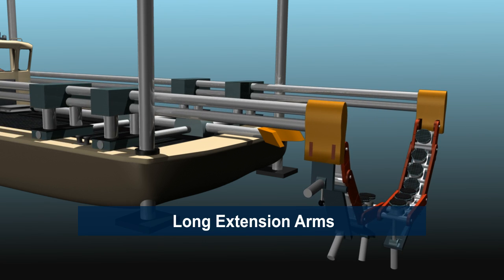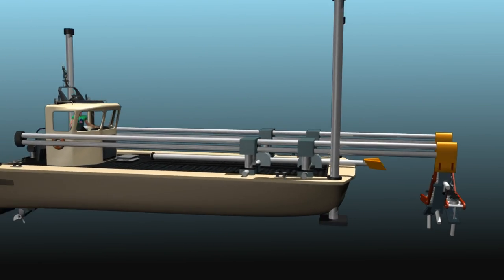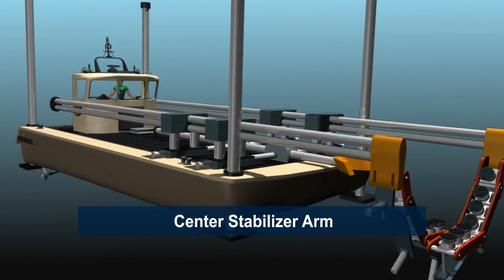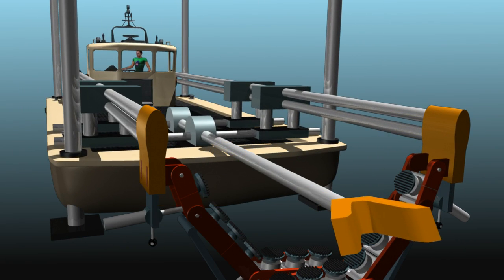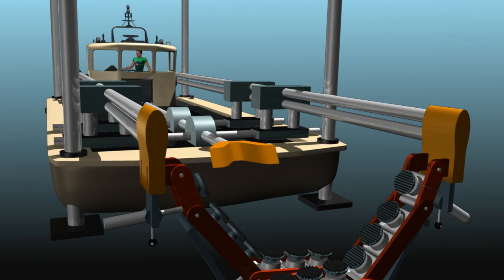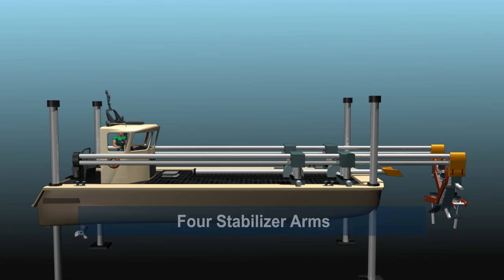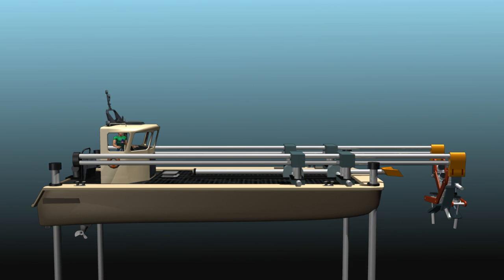Second are the extension arms for positioning the brush arms near the boat and under the boat. Third is the center stabilizer which extends outward to hold the boat away from the dock.